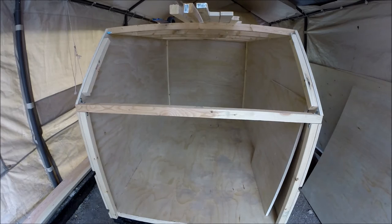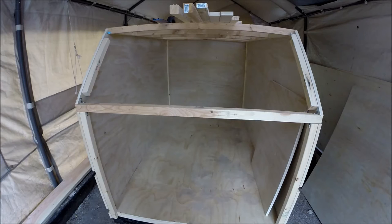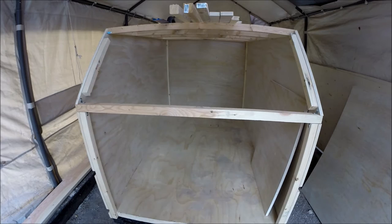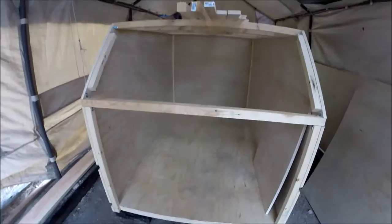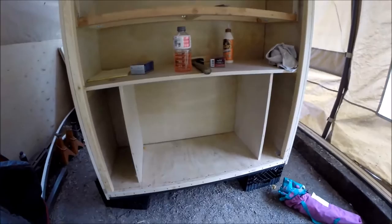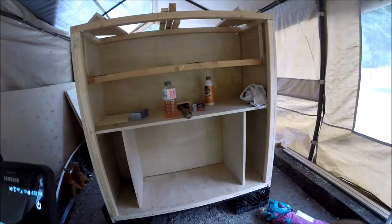I was going to only use one-by-one strips but I had these two-inch strips, so it'll work. Everything is nice and true. I'm going to pick you up off the mount and take you around the back here — goodness, I've already had the chairs and everything knocked over.